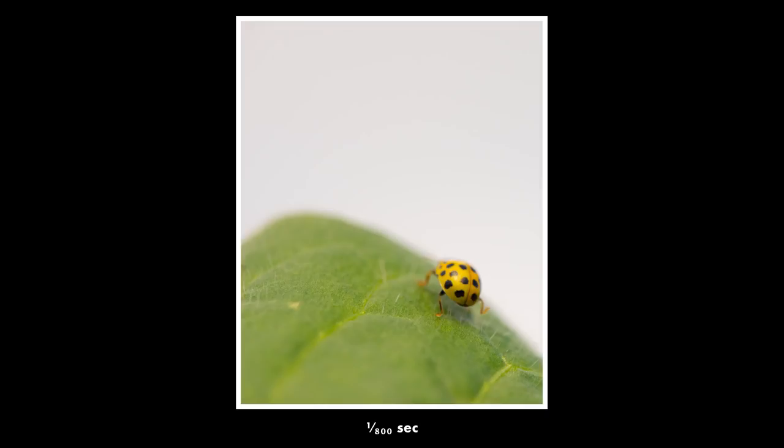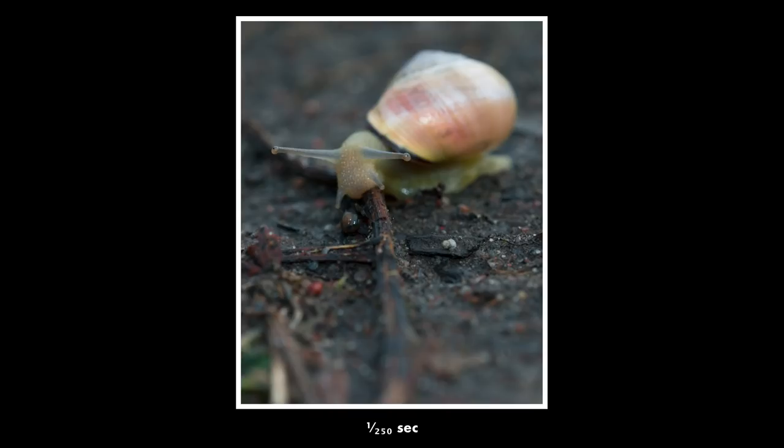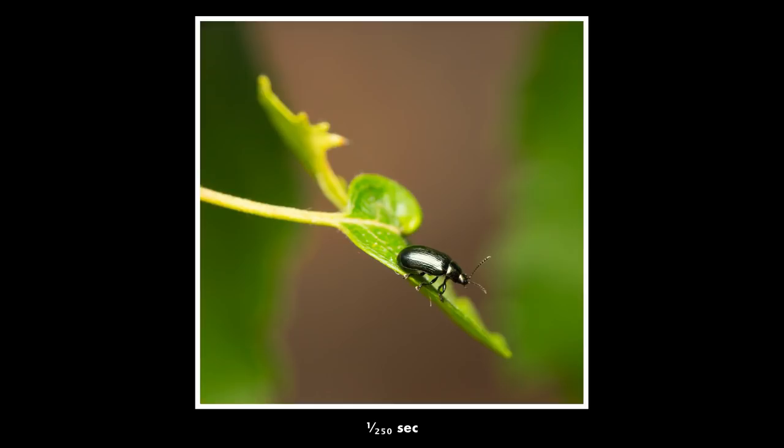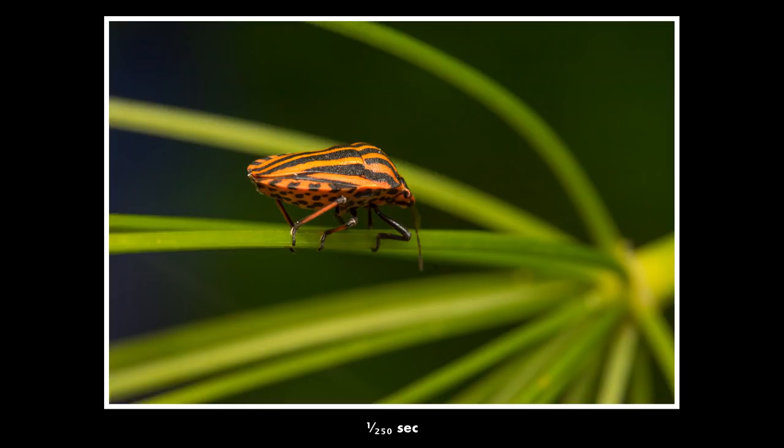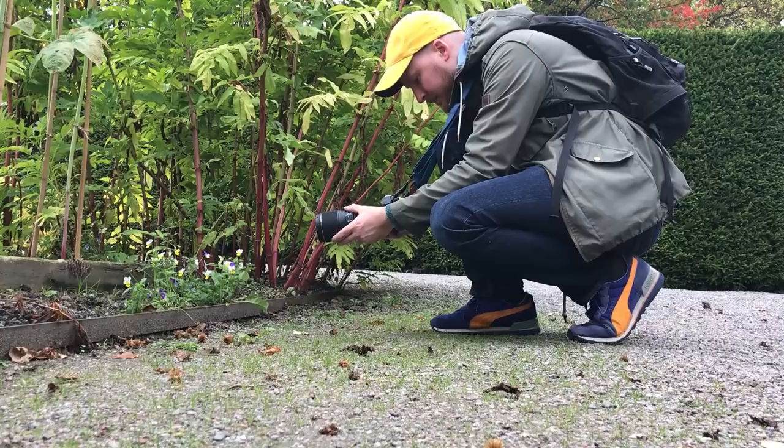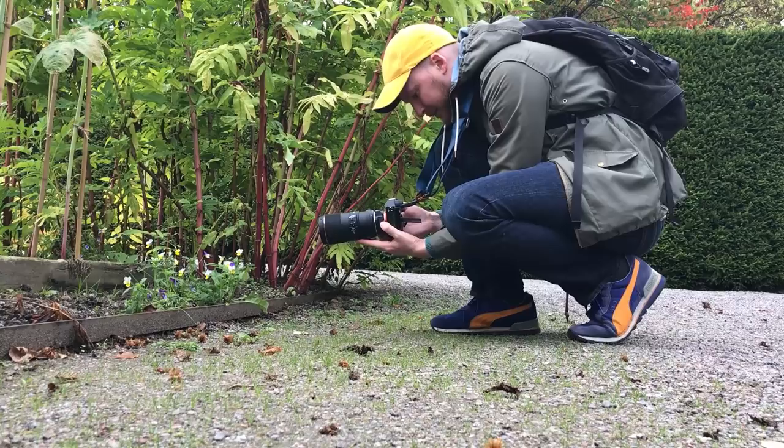One of the easiest ways to get more interesting macro photos is to not be lazy about the angles you use. Don't just stand there and take photos from a 45-degree angle from above. Try to get on the same level as your subject and shoot from the front, from the side, or from slightly beneath. Don't hesitate to use your flip-out screen if you have one on your camera — it's a great tool for getting photos from an interesting angle if you're not prepared to crawl on the ground as some macro photographers do.